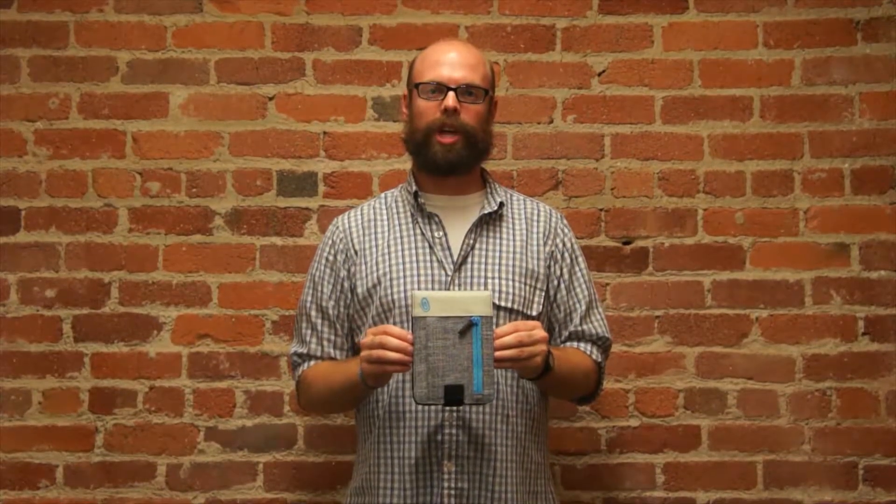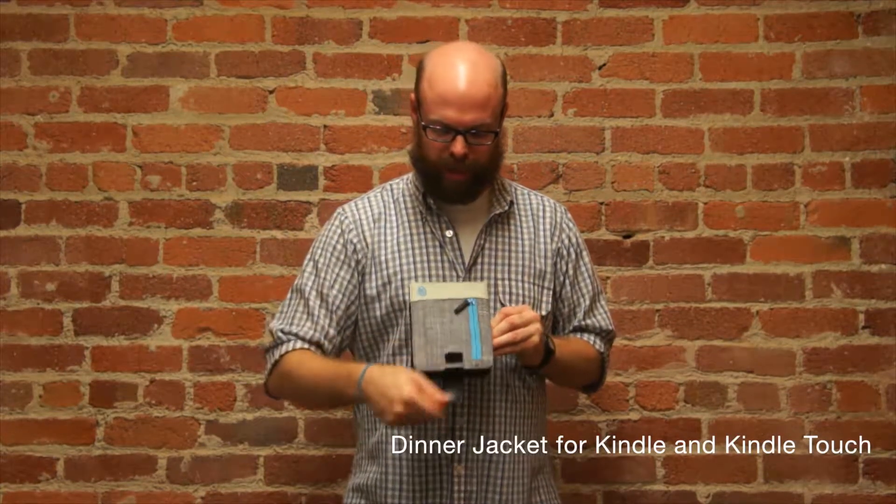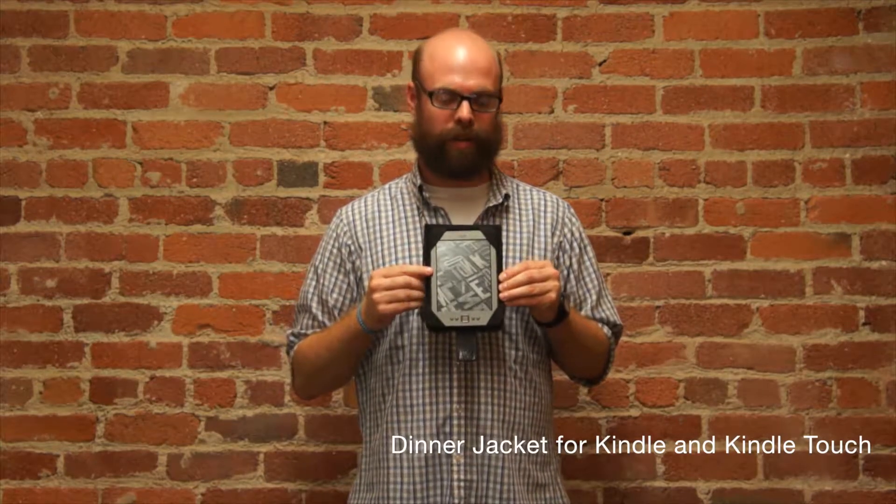Hey everybody, how's it going? My name is Johnny. I work for Timbuktu and this is the dinner jacket. The dinner jacket was designed to hold the Kindle and the Kindle Touch device.